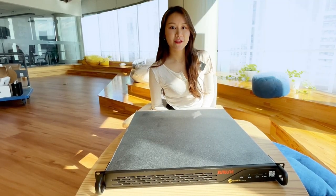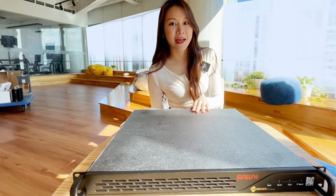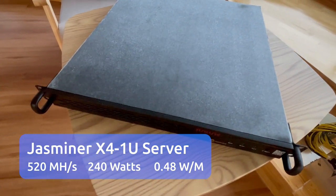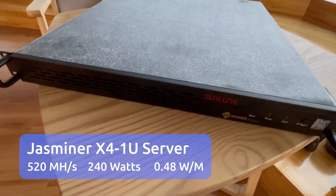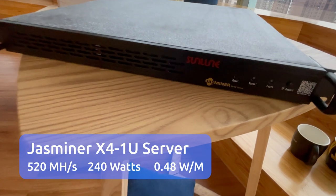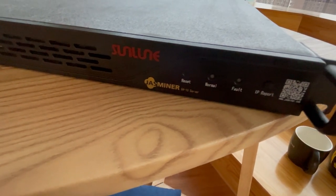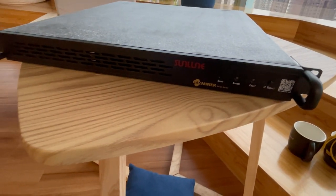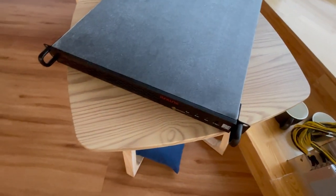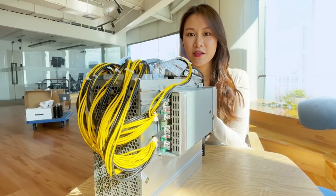It has a total unit power consumption of 0.46 watts per megahash — that's the key parameter from its official site. The second one looks like a data center server, but it's also an ASIC miner: the X4 1U miner with 520 megahash per second hash rate for Ethash and power consumption of 240 watts. If you weren't told this is a mining machine, you might think it's a standard 1U server in a data center. Although it does have a built-in fan, it is much quieter than a common ASIC. The chip technology is the same with the same unit power efficiency; however, the 1U has more chips than the brick.